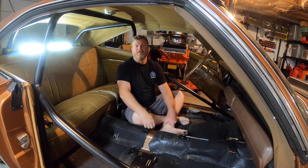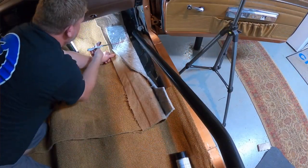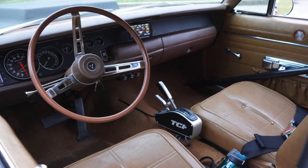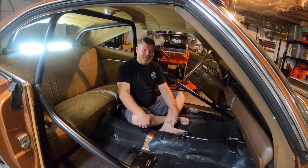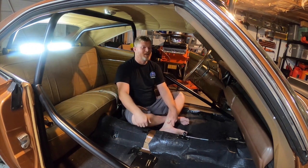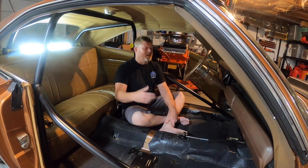Hey guys, Kevin Shaw here, editor-in-chief of Mopar Connection Magazine. We're going to do a quick tutorial on installing new carpet. We wanted to clean up our interior, and the biggest step was replacing our really grungy, stained carpet that we've had for probably the last 10 years. We'll show you some of the steps and tricks — it's not exactly a factory-correct installation because we've got a roll cage, a center shifter, and some modifications.